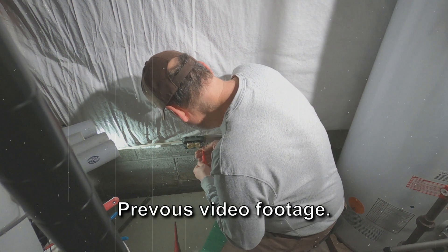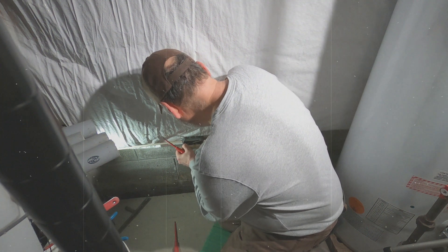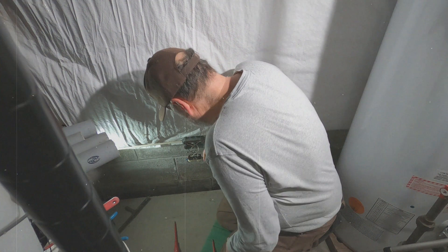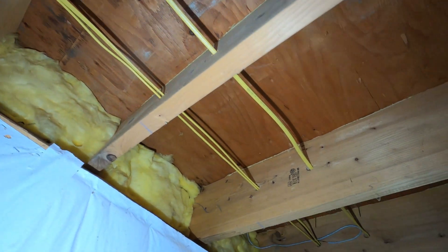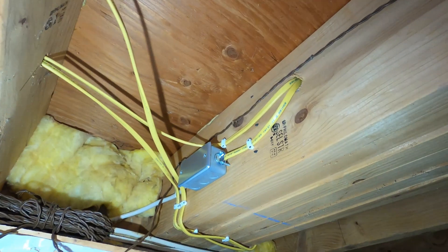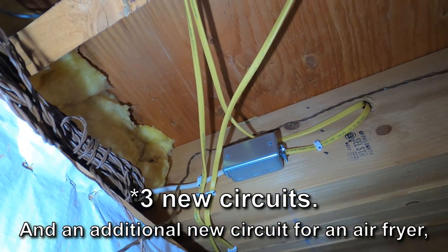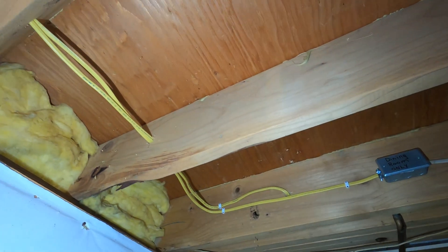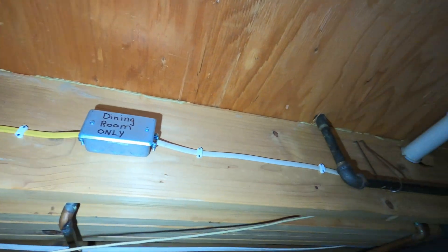I went through and corrected any backstabbed receptacles I found, but that didn't make a difference. Then I experimented with using a single-pole AFCI circuit breaker on just the half of the circuit the microwave oven is on, and that seemed to make a real difference. So I got a little radical and turned that three-conductor circuit into a two-conductor circuit, pulled in an entire new two-conductor circuit just for the microwave, and then split the dining room off the kitchen circuits and installed a new 20-amp circuit dedicated to just the dining room.